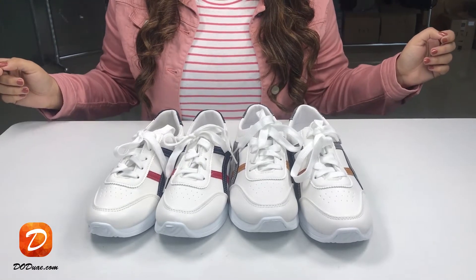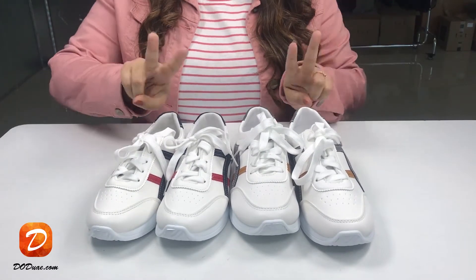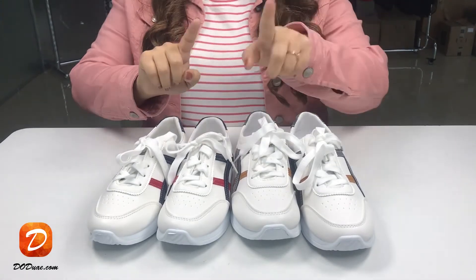Hi everyone. I am going to show flat wear sneakers which is available in two different colors, which is grey and blue.